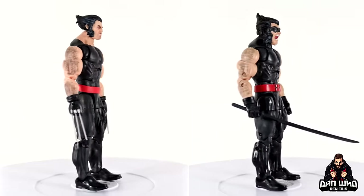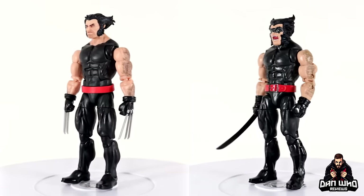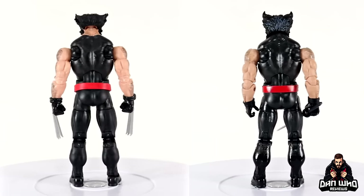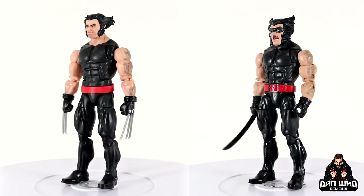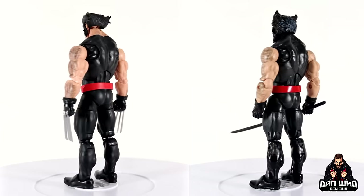I'll let them spin on the rotating base so you can see how they look. The articulation is basically the same — even though the pinless tech is there, probably a little bit better, but overall decent enough. The main event are the new head sculpts for this Samurai Wolverine. As they're head sculpts, you could probably pop them on other Marvel Legends, which is great — just having that option to upgrade some past releases.